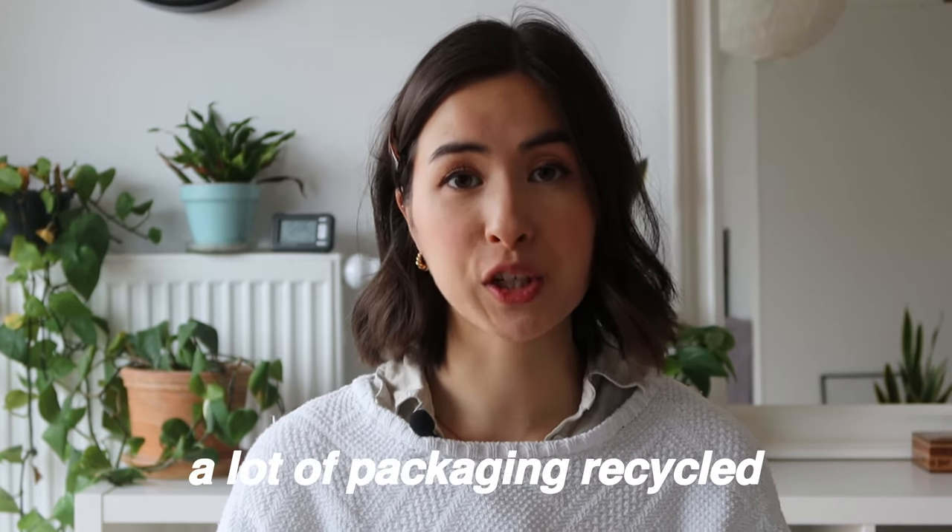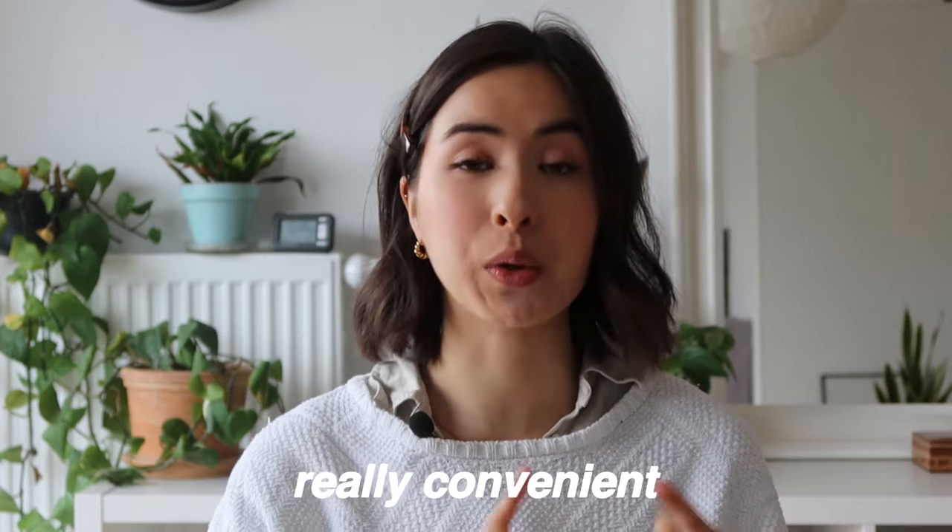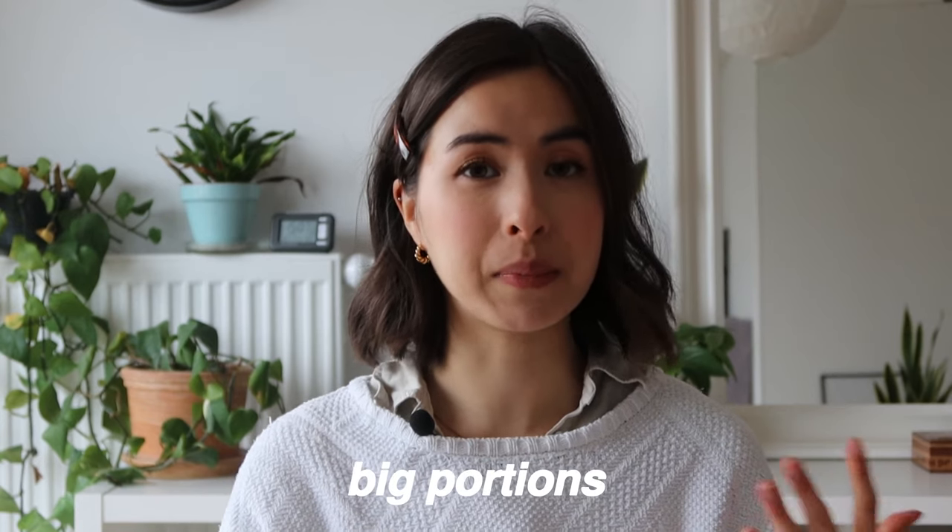Let me start with what I really liked about this box. First, a lot of the packaging — especially the paper packaging — was recycled. There was quite a lot of waste but less than I expected. Also, all the vegetables were really, really fresh — I was impressed by that. The number one thing that makes HelloFresh cool is convenience: you don't have to think about what to cook, what ingredients you need, or when to go grocery shopping. And the portions were really big — we even felt really full afterwards.